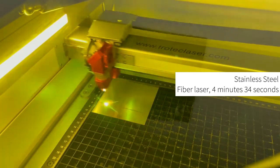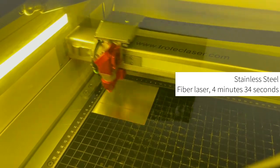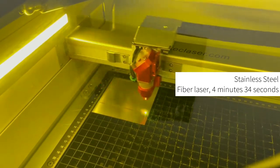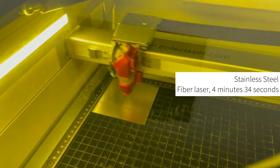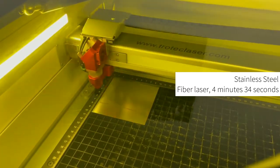The next material we are going to process is stainless steel. In the first example, we are going to be using a fibre laser to process uncoated material. Unlike a CO2 laser, a fibre laser is used for specific applications, predominantly for marking and engraving metals.